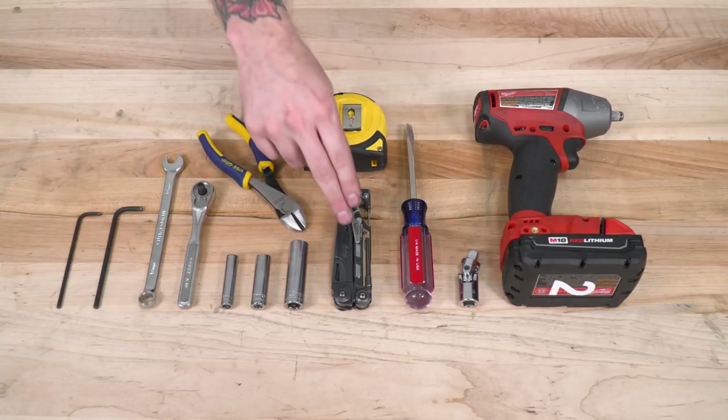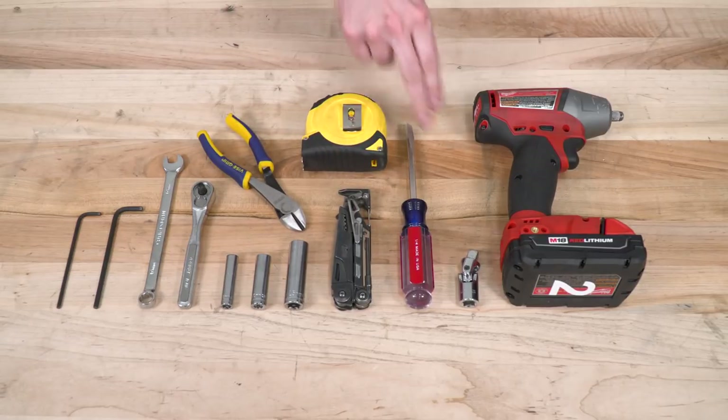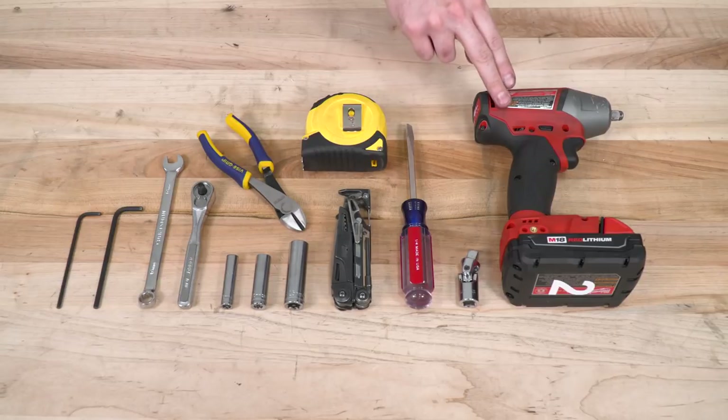You'll also need a pair of snips. Optional but helpful tools include a knife or cutting tool, a measuring tape, a pry tool or flathead screwdriver, a swivel, and a cordless impact.